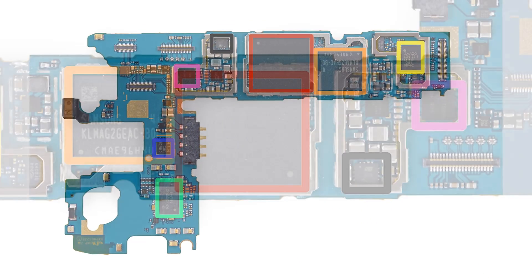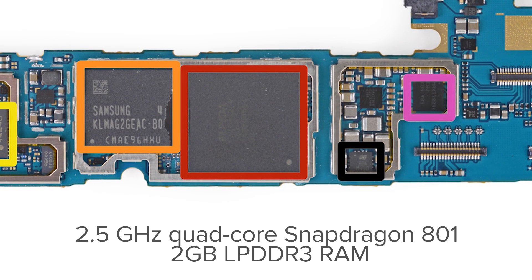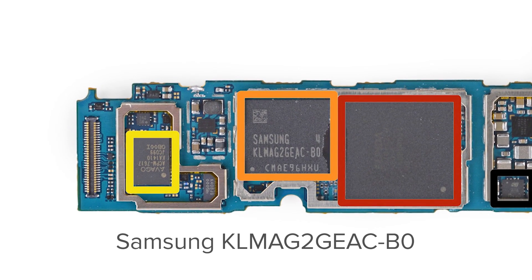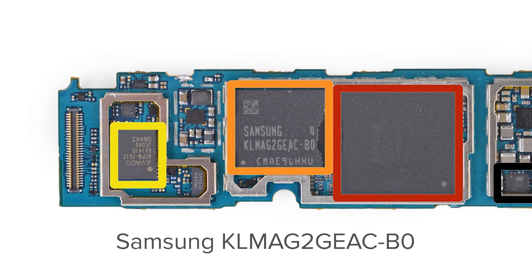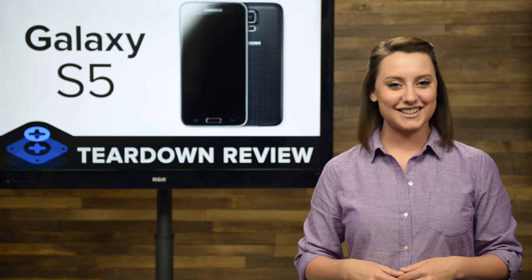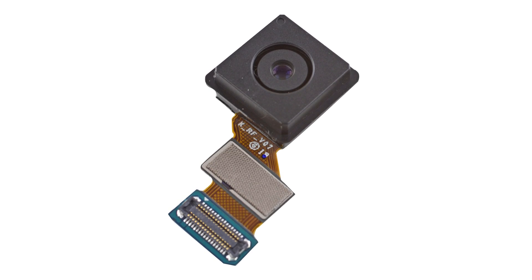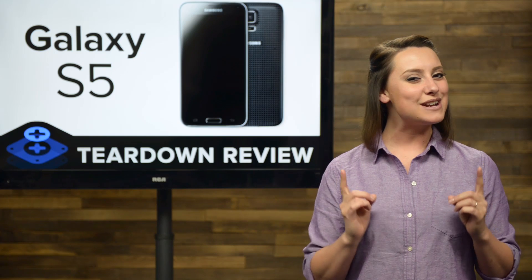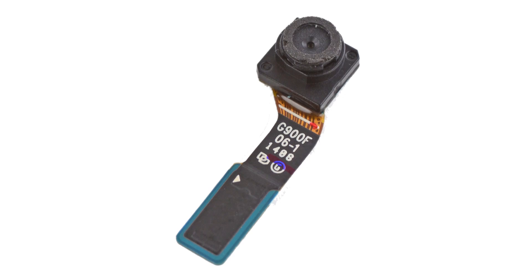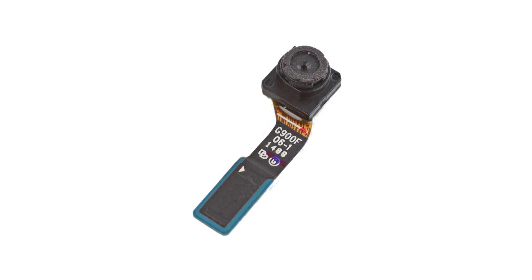This board is equipped with a 2.5GHz quad-core Snapdragon 801 with 2GB of LPDDR3 RAM. Right next door, you'll find the Samsung-made flash memory, of which our phone had 16GB. Now we can take a look at the upgrades Samsung has made to the cameras in the S5. The 16MP rear-facing camera is a nice bump from the 13MP camera in the S4. The front-facing camera is 2 megapixels and shoots with a resolution of 1920x1080.